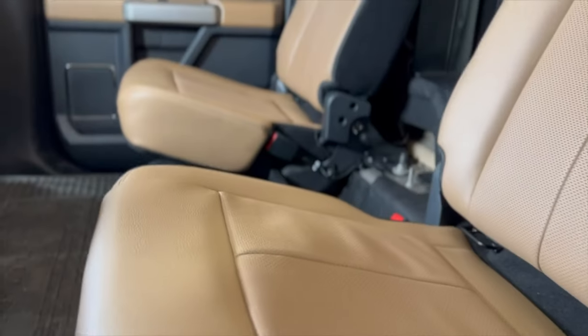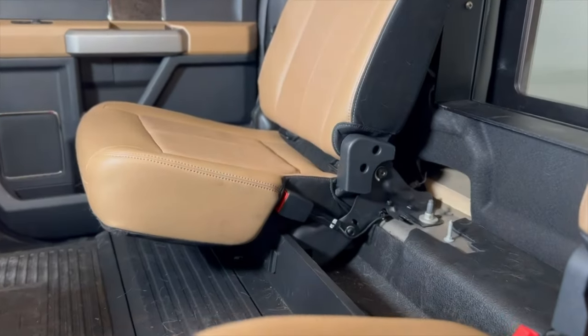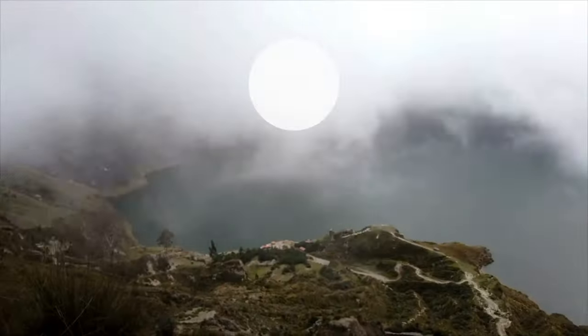Welcome back to Disappointment Ranch. Today we'll be showing you how we modified our F-550's back seats. Let's get started.